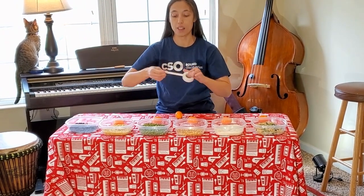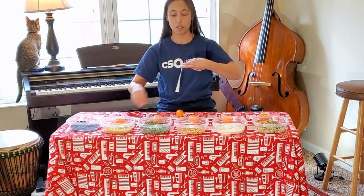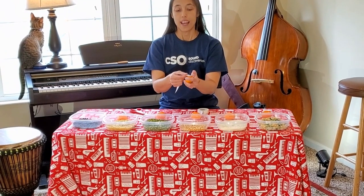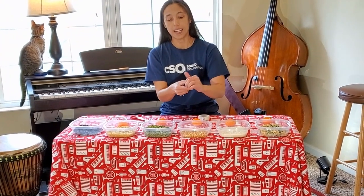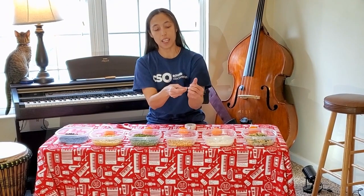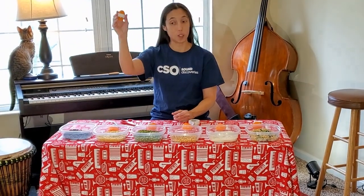I usually take about five or so inches, maybe a little bit more. It's not a perfect science, but you want enough to go totally around the egg. The trick is you actually want to stretch the tape as you turn the egg — this makes a tight seal. You need to go around at least once, and if you have extra tape you can just keep going until you've used it all. Then you've got a completed shaker.